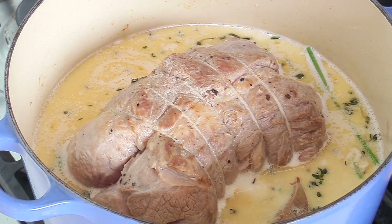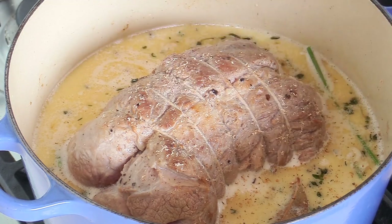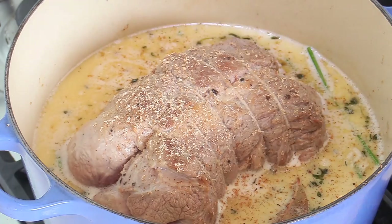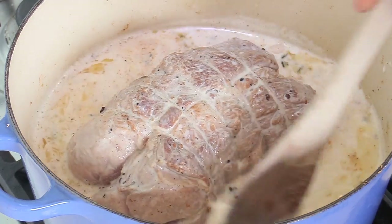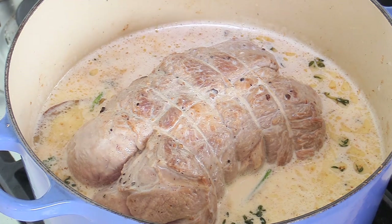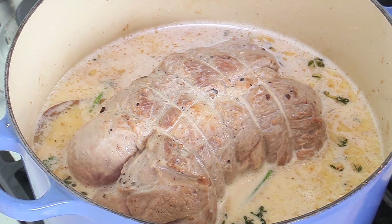One final step just before you put your meat in the oven: use some fresh nutmeg and a grater and do a nice grating of nutmeg over the pork, then mix it with the sauce. Final stir to mix the nutmeg with everything, including the stalks. We're going to cover this with the lid and now it goes into the oven. The cooking time is about one and a half hours. Every 20 to 30 minutes I'm going to open the lid, take it out of the oven, and turn the meat around.